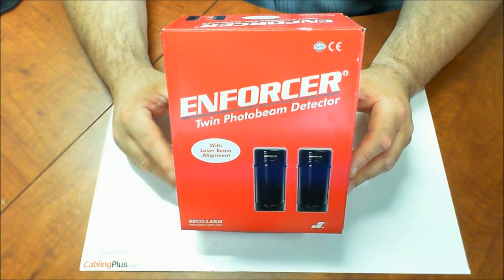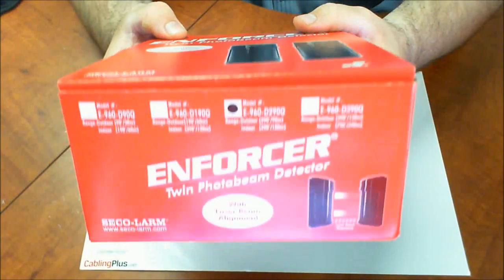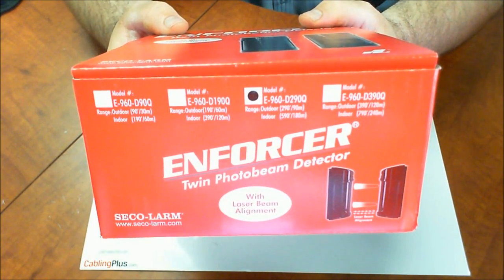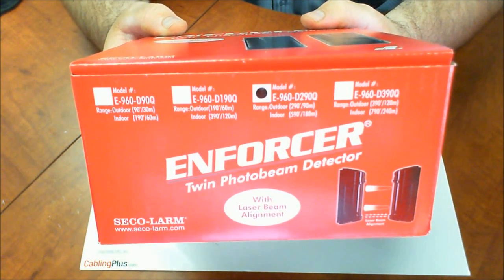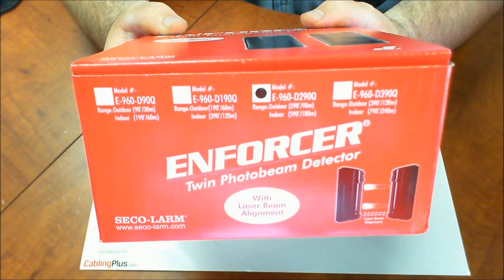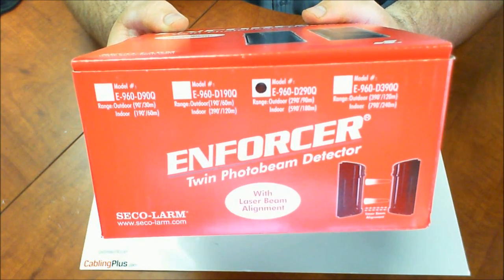Some unique features: they're weatherproof, they have a sunlight filtering case and an antifrost system, so you can really install these in any weather environment. Let me show you these part numbers here. They make these for different size areas — this is the E960D290Q and that has an outdoor range of 290 feet and an indoor range of 590 feet, so you can use these both indoors and outdoors. You really need to take a good look at the area you're trying to secure and choose the product that best supports your application.